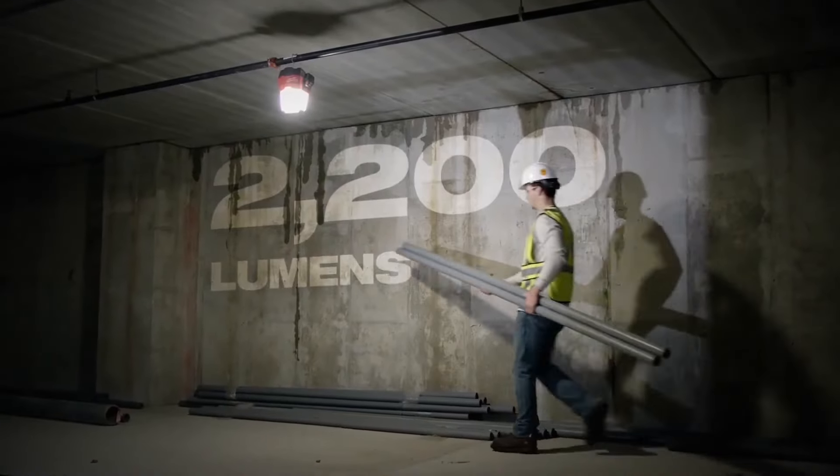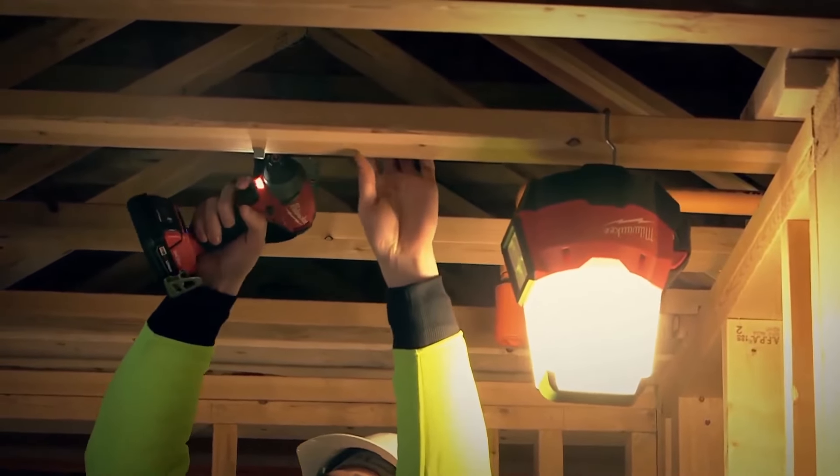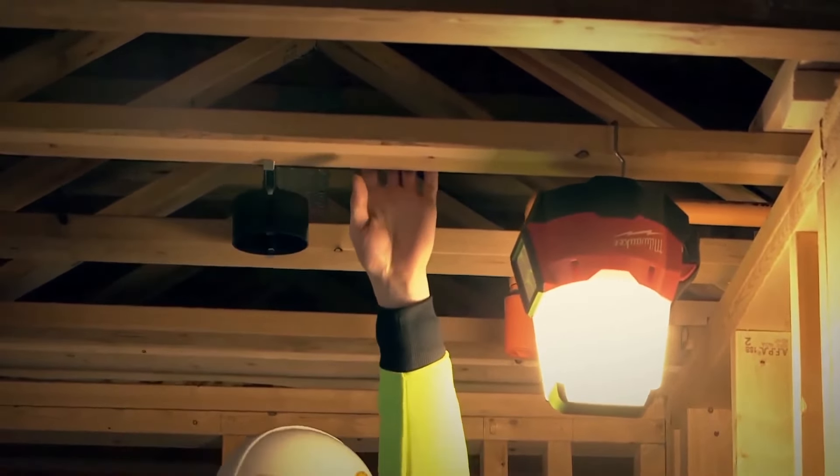2200 lumens of TrueView high-definition light output give you a very natural white light without generating the heat you'd experience from halogen lights.